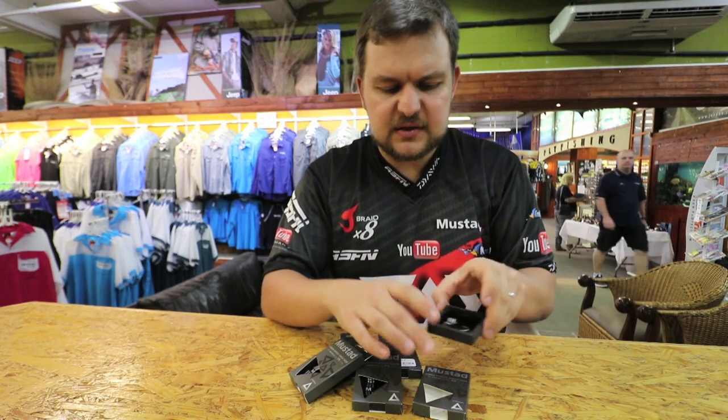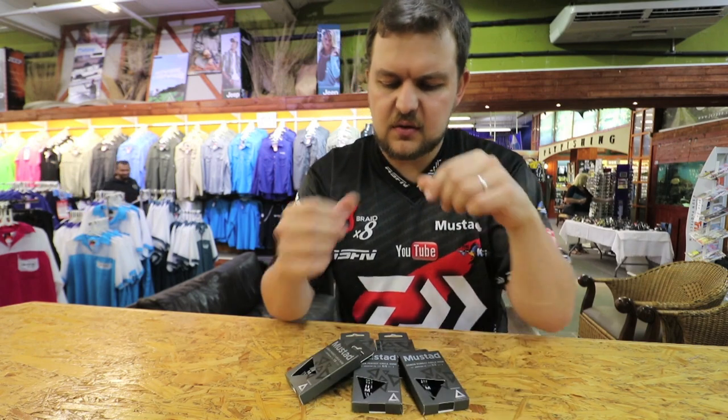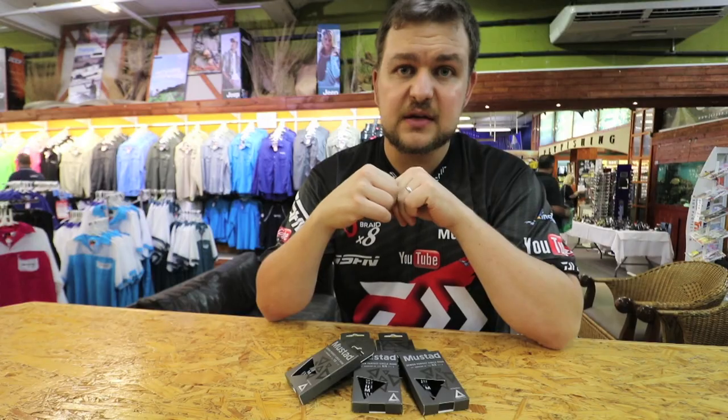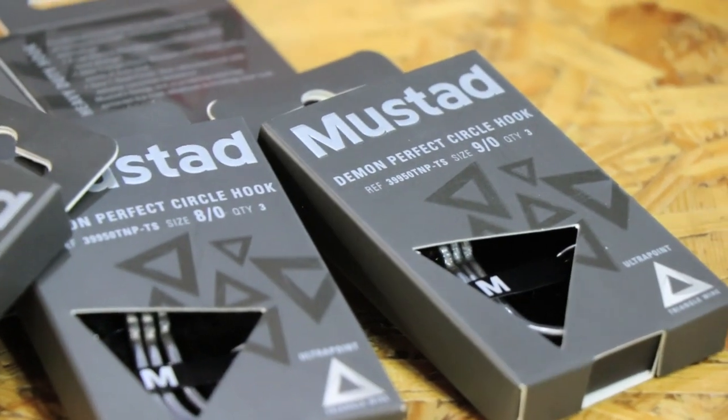Now they are a bit pricey, but they are worth every single cent. And as you'll see in one of the videos, Ray's doing the ultimate trace with one of these built up on some Surflon, which is a phenomenal trace we're seeing a lot of good results from. So there we go — that's the Mustard Circox in the triangle shape.